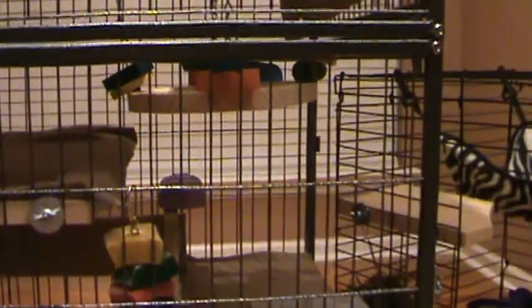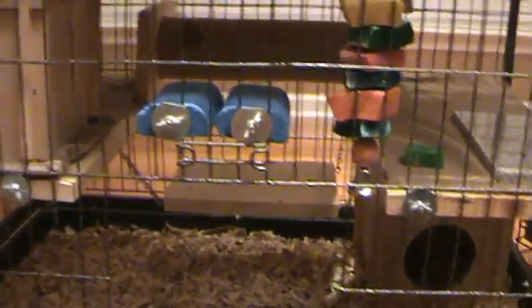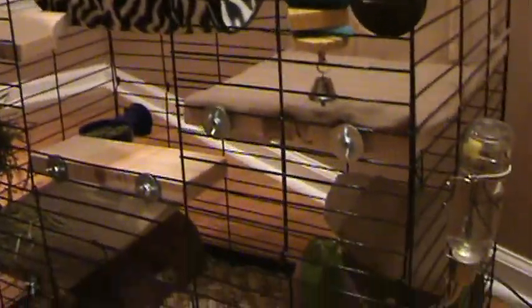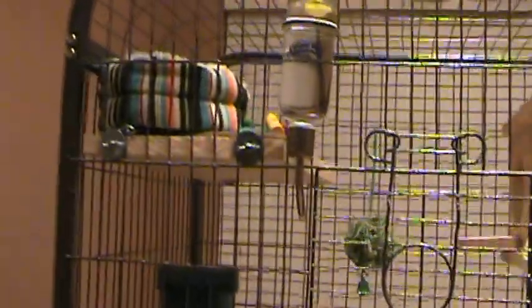Even though I know this is not a common cage people have for chinchillas, I do plan to get one of those cages one day — it's the Ferret Nation, I think it's the model 280. I'm going to try to make some unique pieces for it, so maybe people will be interested in it. But these are the cages and these are the updates I made — a few little modifications. Alright, that's all.